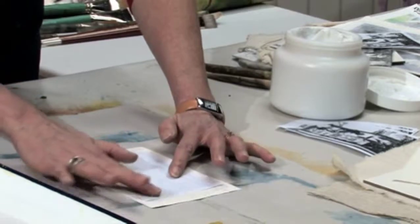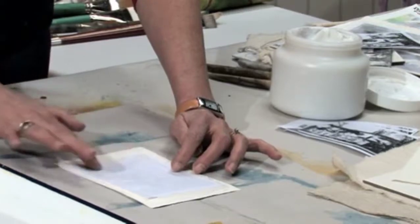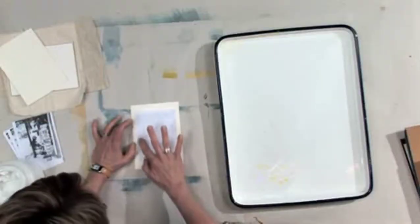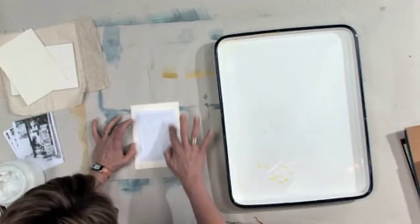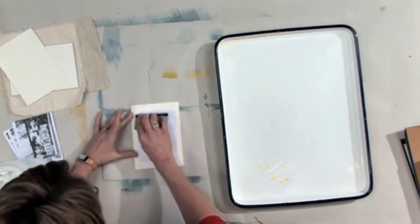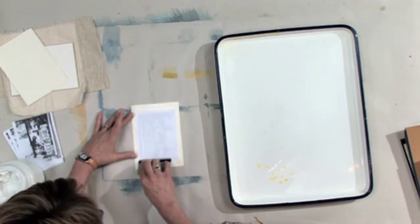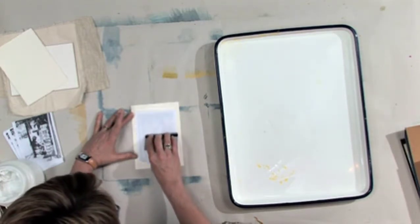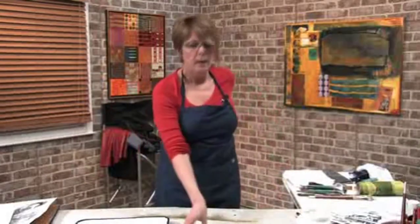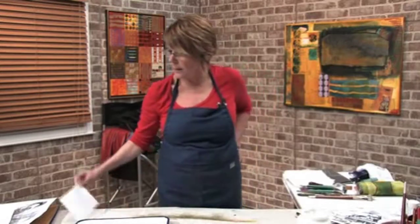Then what you want to do is take your image, set it onto the paper, and smoosh it down with your finger just so it makes contact everywhere. Start in the center and just sort of bring it to the edges. What you're doing is you're transferring that toner into the gel. Then I usually take a credit card and make sure I make complete contact — just squeegee it across there. Now here's the hard part: you have to set this aside for like 24 hours and wait.